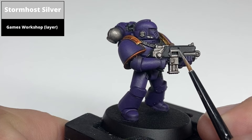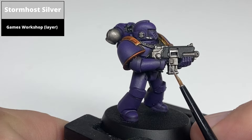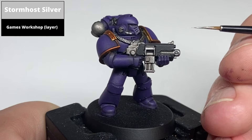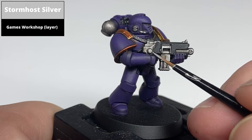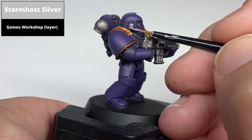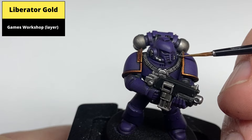Shade all of the sharp edges of the silver with Stormhole Silver, flattening the brush where you can't get a good angle, and using the edge of the brush to pick out any raised sharp edges. Highlight the gold areas with Liberation.